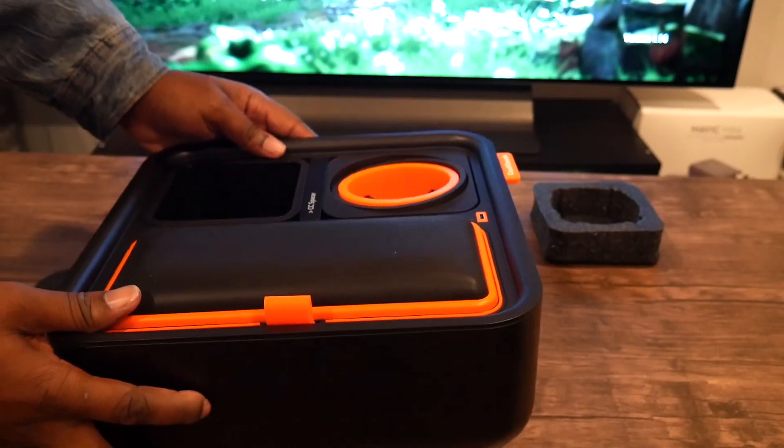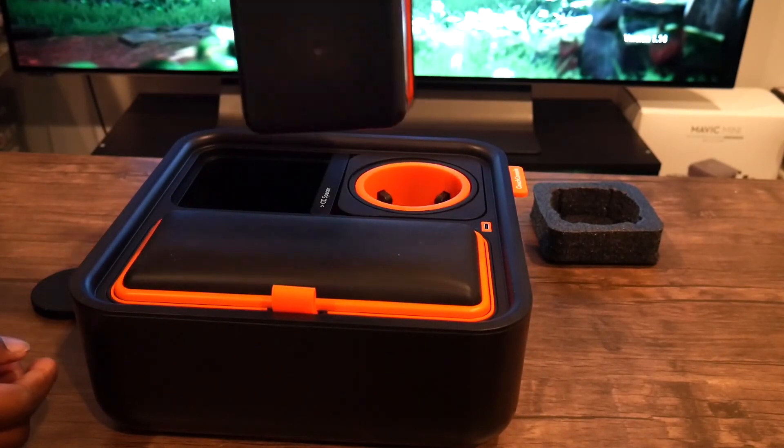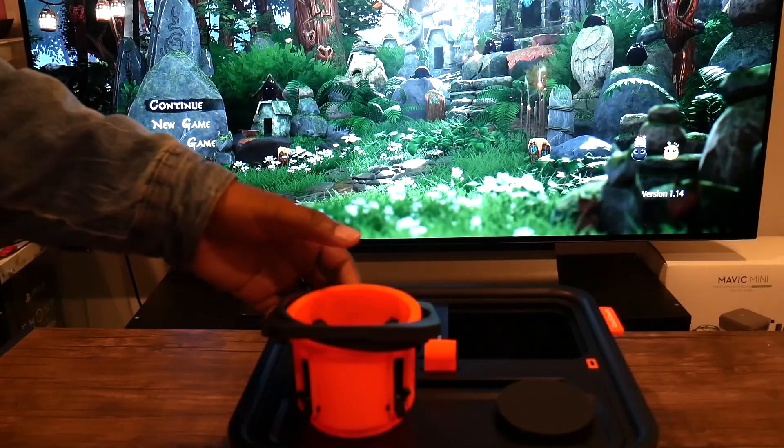Us gamers, we always get excited and we always knock over stuff or bump into stuff. This just helps allow your drink not to spill. And this is just a container for snacks.